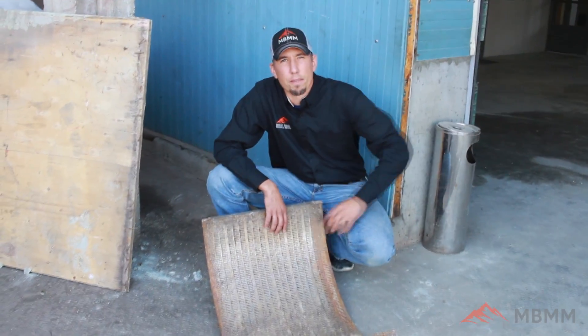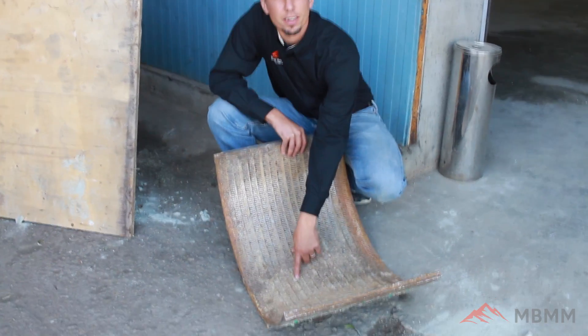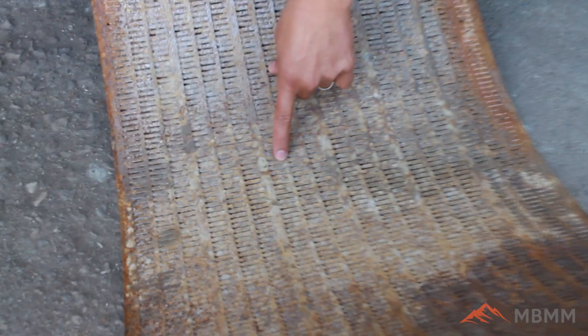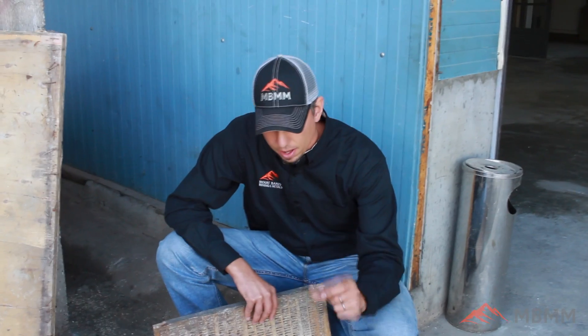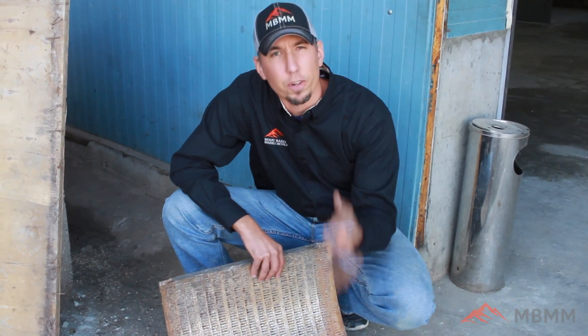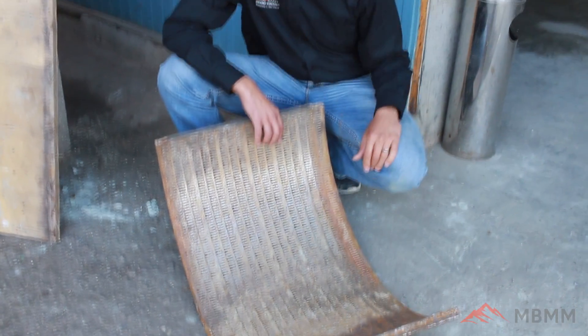Here's one of the modified screens our customer is using. It's a plaz-cut slot — pierced and coming over about 2 centimeters, with a width of about 2 millimeters. This allows the board to get ground up and liberate the copper, keeping throughput high while fully liberating the fiberglass and metal to pass through and onto the shaker table.